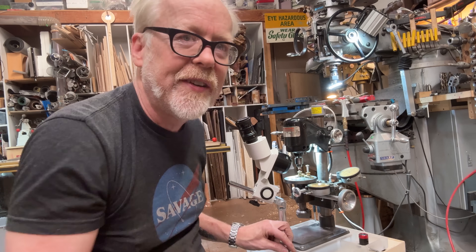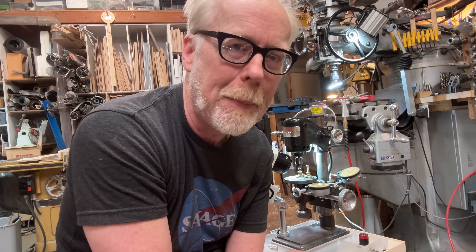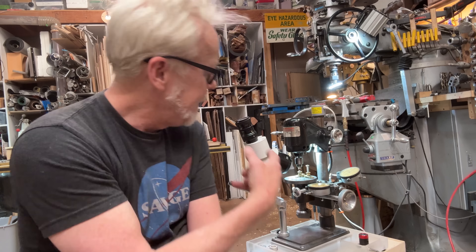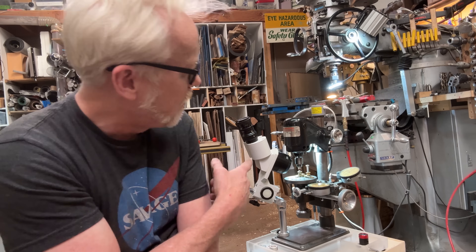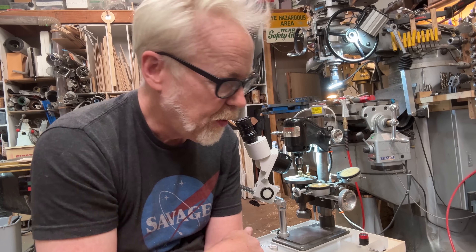Oh my God. Four thousandths is so small — I can't see it. I can't even see it with a 10-power loupe. I need like 20 power. I've got a 10x plus a 20. Crazy.